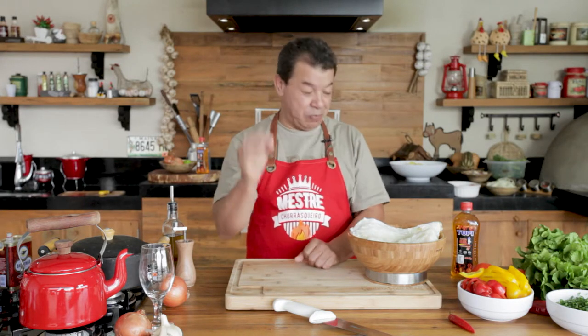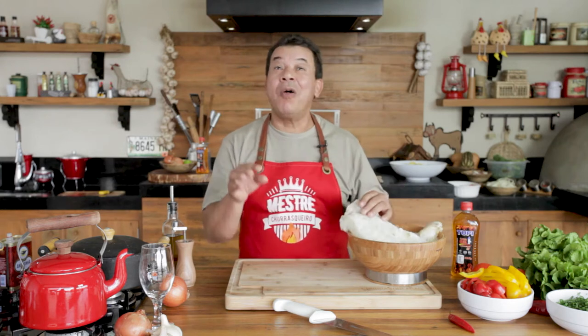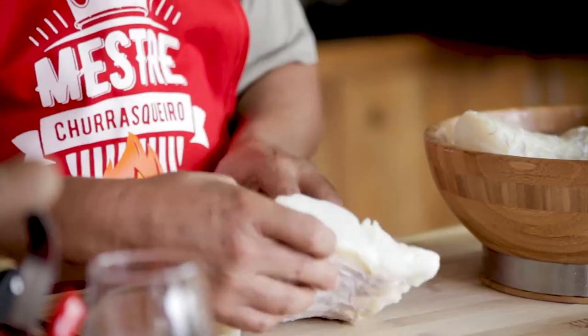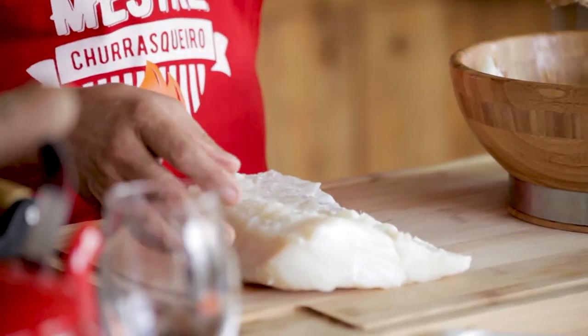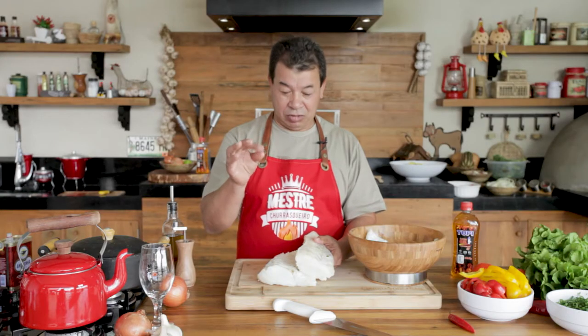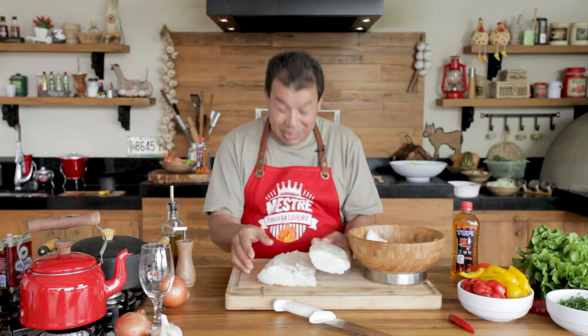There are several types of codfish around the world. In a little while, I'll tell you which one is which. You are going to get a beautiful piece like this one. Codfish like this one — and stop being cheap. Save some money because it's Easter, it's only once a year. It has to be a good quality codfish.